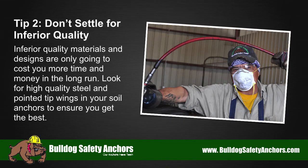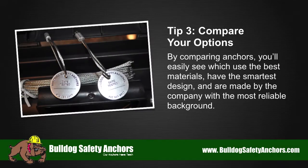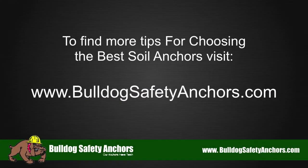Tip number three: compare your options. By comparing anchors, you'll easily see which use the best materials, have the smartest design, and are made by the company with the most reliable background. To find more tips for choosing the best soil anchors, visit BulldogSafetyAnchors.com.